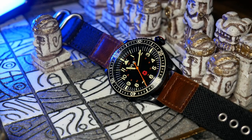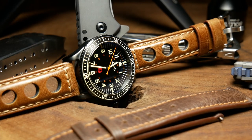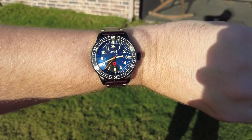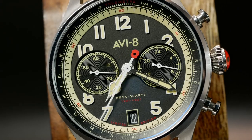Out of the two, the Chronograph is definitely my favorite. The blacked-out stealthy look of the Chairman is pretty cool, but some function was sacrificed for the look — the biggest issue being only 50 meters of water resistance on a watch that looks like a diver. As long as you know what you're getting into, it's still a pretty cool-looking watch. The Founders Chronograph is just more me — I do wish it had sapphire and better loom, but it has a great retro look with the bicompact design and cathedral hands.